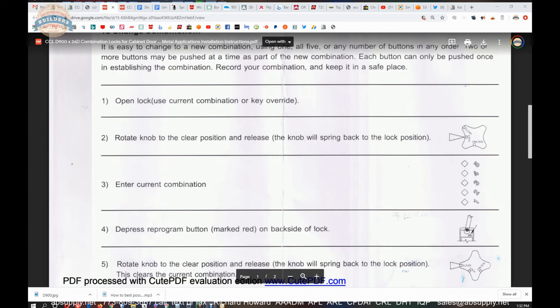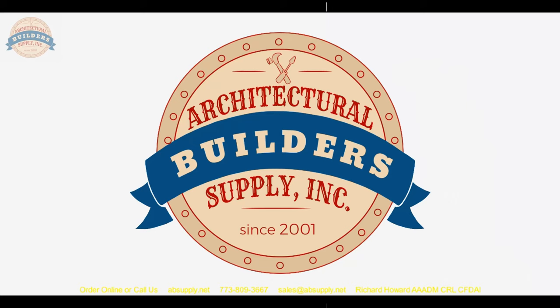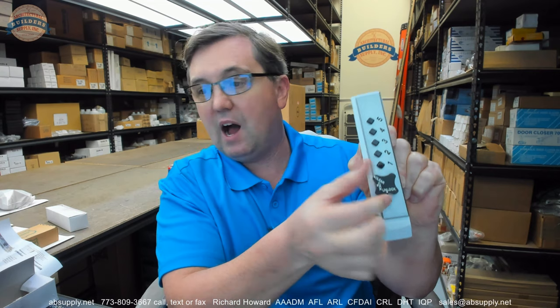Let's switch to the camera view and demonstrate changing the combination — leave the installation instructions open so we can go through it step by step. Step one: open the lock. I'm going to clear it first as the instructions say. Clear it. 1, 3, 5. Rotate to unlock — and it unlocks. Rotate knob to the clear position and release.